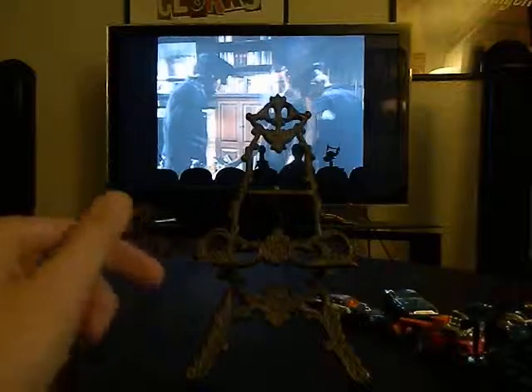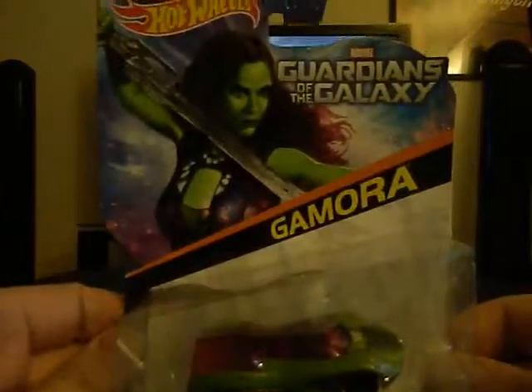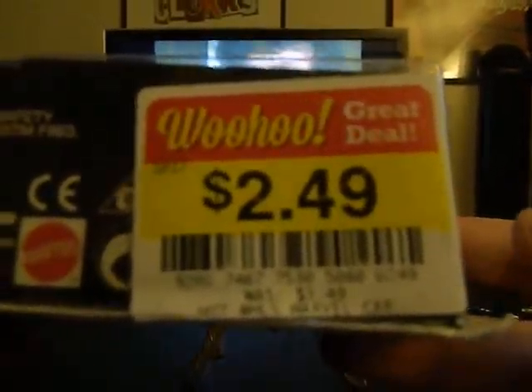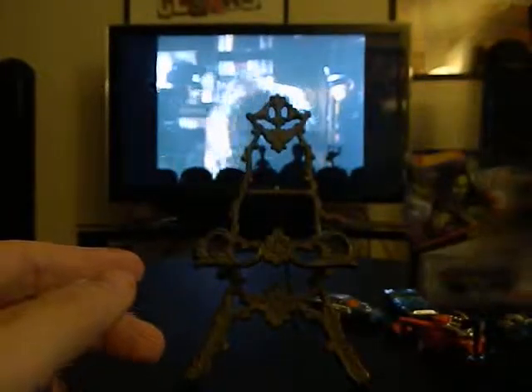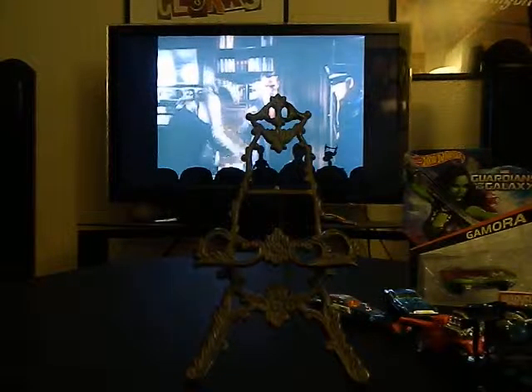The next one I'm going to keep in the package — when I was grocery shopping at Smith's I got one of the Guardians of the Galaxy Gamora vehicles because it was on sale for $2.49 when they had it priced at $3.49, so that's just going to stay in the package. Pretty cool.